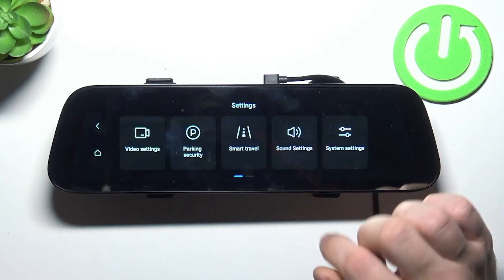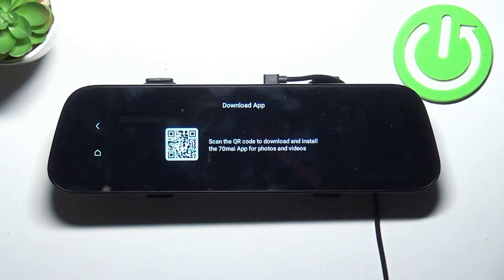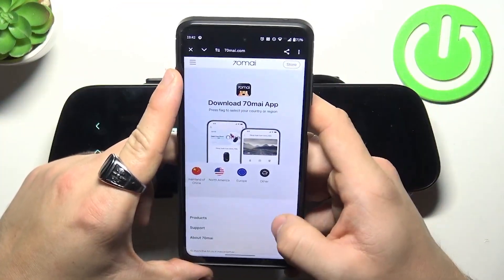In the beginning, let's go to settings and select download app. Scan the QR code on your smartphone and download the app.